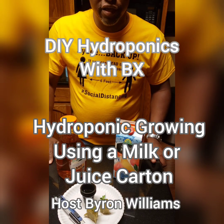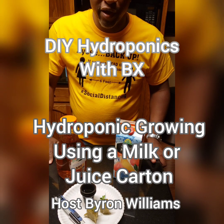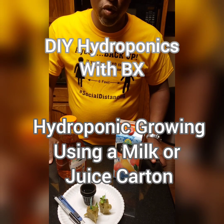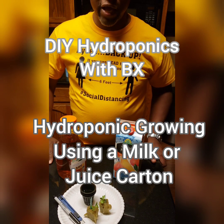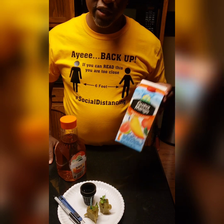Hi, this is Byron coming to you once again with another video on hydroponic growing. Today we're going to take a common household item — a milk carton or juice carton — and convert it into a growing unit. It's a pretty simple project.